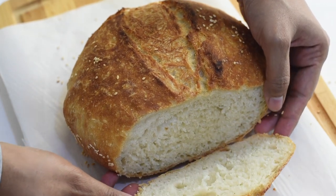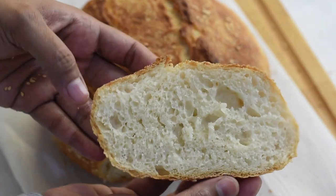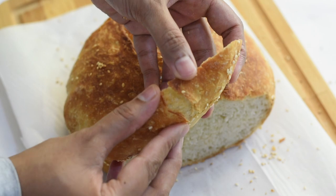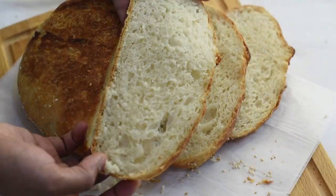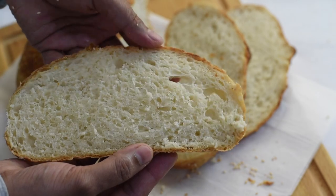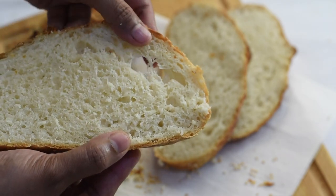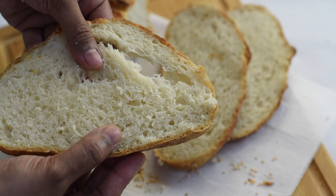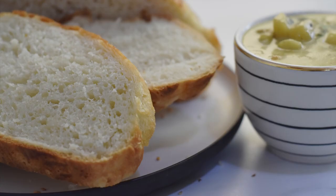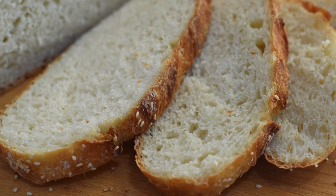This easy no-knead bread recipe will help you make beautiful bread with that crispy crunchy crust and very tender, soft and delicious crumb inside. This recipe requires no kneading, no overnight proofing, no complicated shaping, and less mess while making. You can make oven-fresh rustic artisan bread in less than four hours. We'll see how to make this in a Dutch oven and also on a regular baking tray. Let's make this crusty no-knead artisan bread in five simple steps.